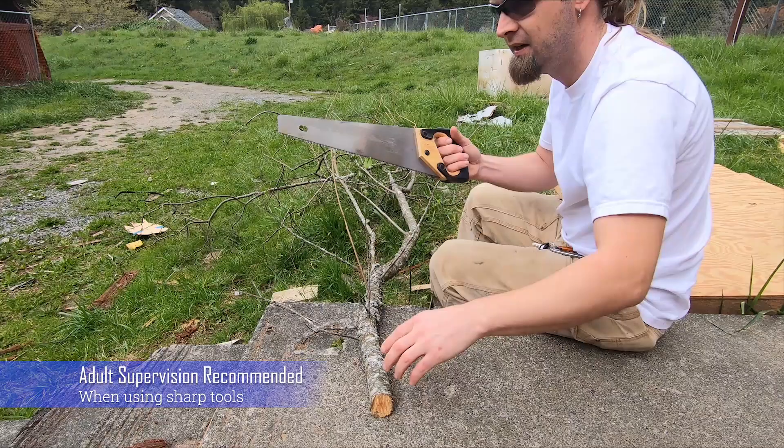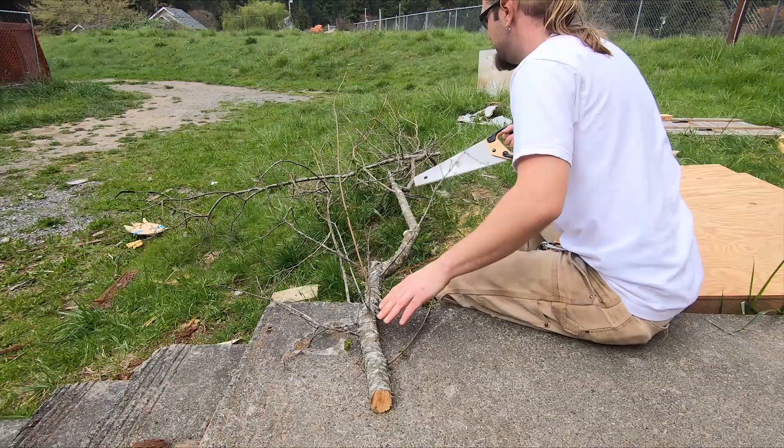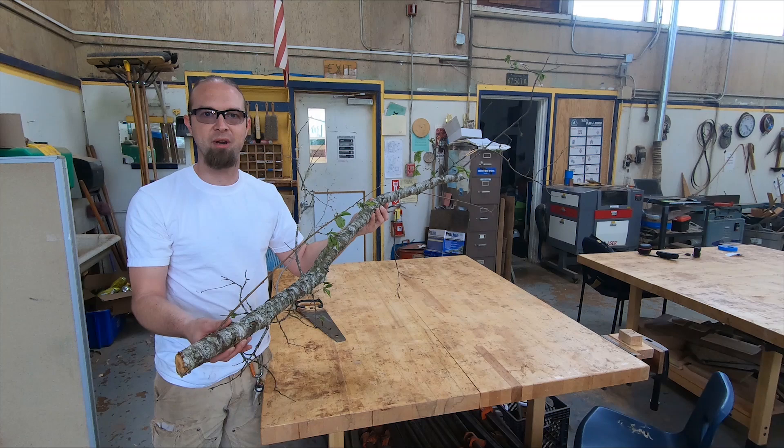Now that we've rounded up our piece of wood, we're going to use a hand saw — something you should probably be able to round up. We're going to cut it down to a length that looks like what we're hoping for. Now that we've got our piece of wood ready to go, we can measure it for length and use a saw to cut off the branches.